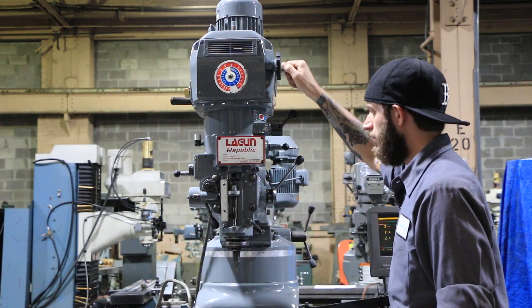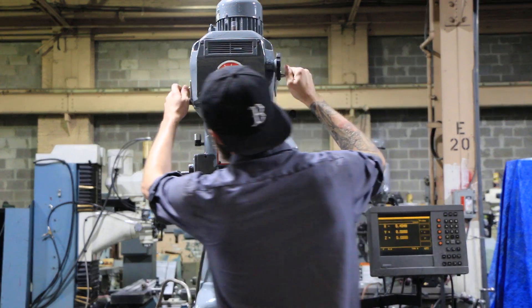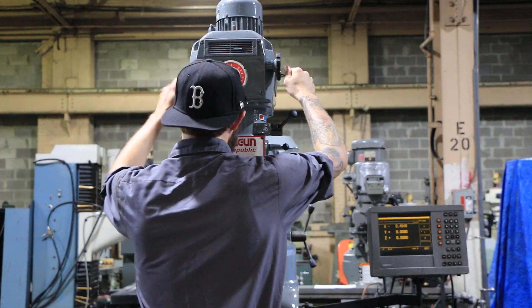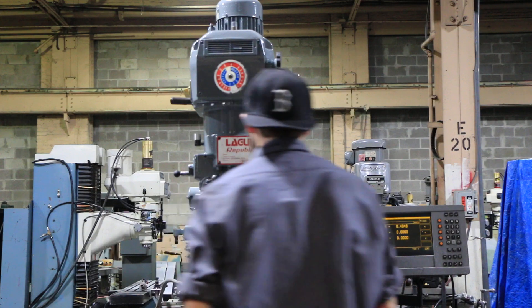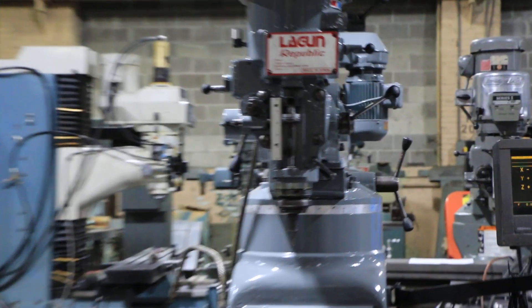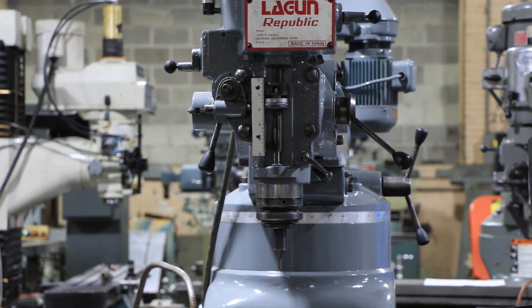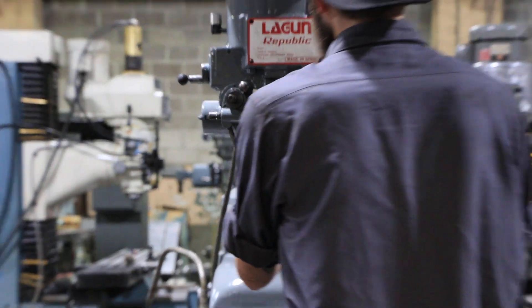We're varying speed in the high range. Now we're going to feed the quill — and we're feeding the quill. It kicked out when I hit the stop.